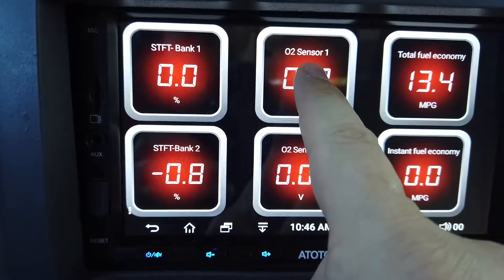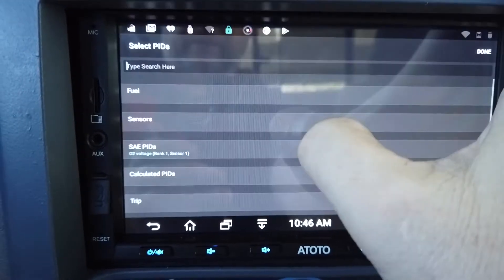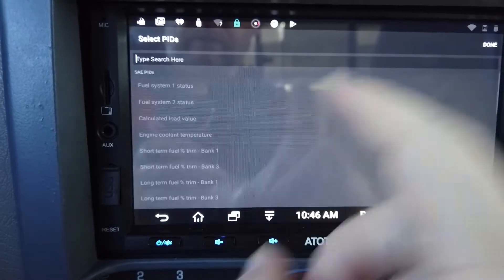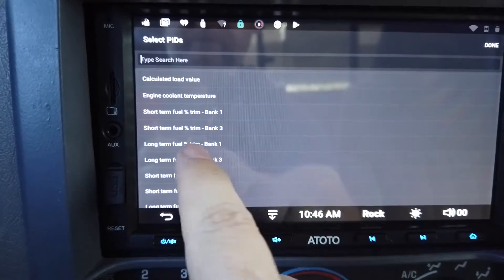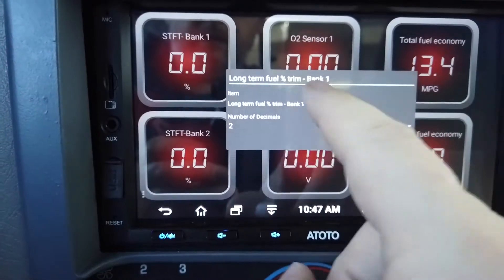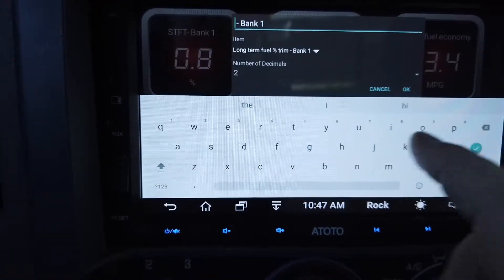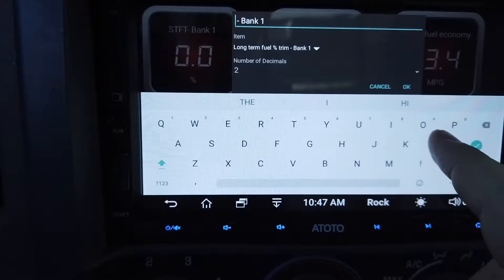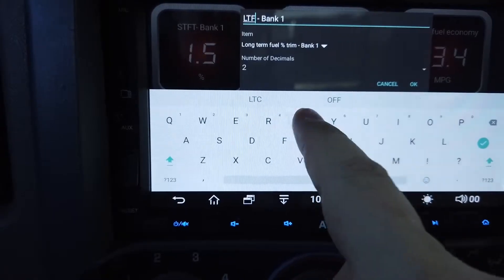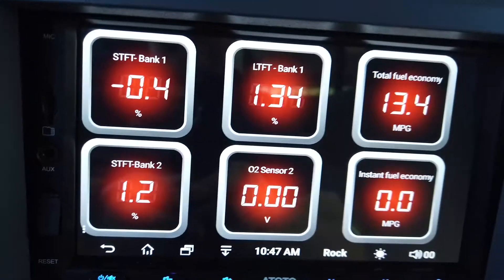For this next one I want to change it to Long Term, so I go to Display Configuration, tap the name, and it takes me through the different options. Find 'Long Term Fuel Trim Bank One,' tap it, hit Done, then go up and change the label to 'LTFT 1' — Long Term Fuel Trim One.